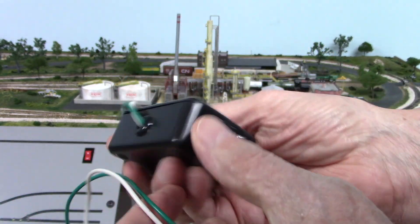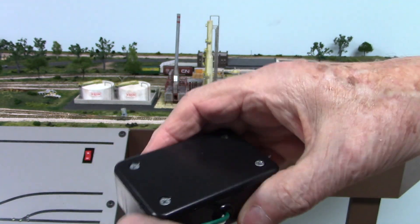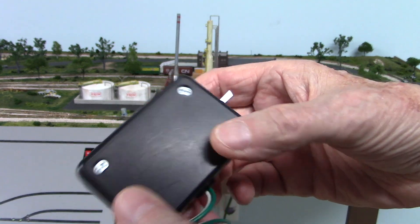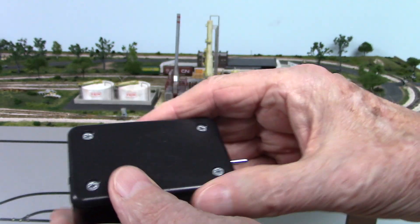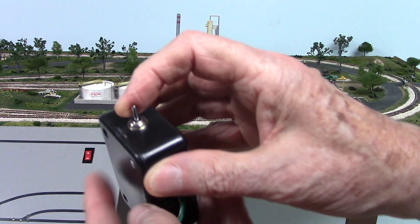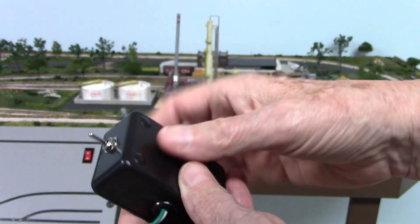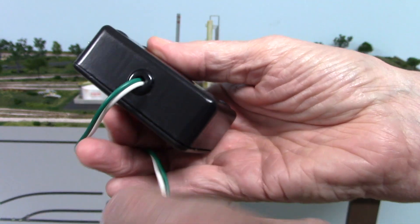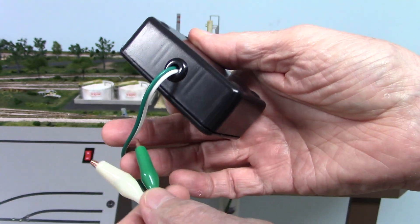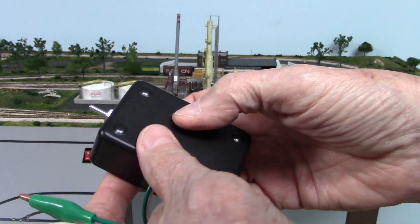This is my test box that I built to test Tortoise switches. If I go to a train show and find used Tortoise switches at a good price, I want to make sure they work. All this is is a nine-volt battery inside, a double-pole double-throw switch with a center-off position. I've wired it up with two alligator clips that I clip to the Tortoise switch — the switch reverses polarity and it shows me whether it operates or not.